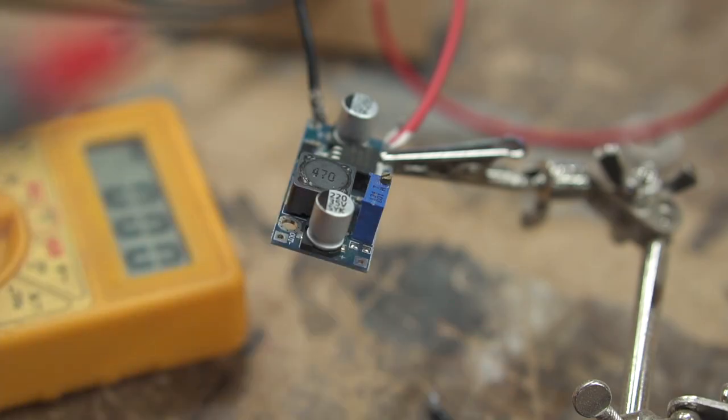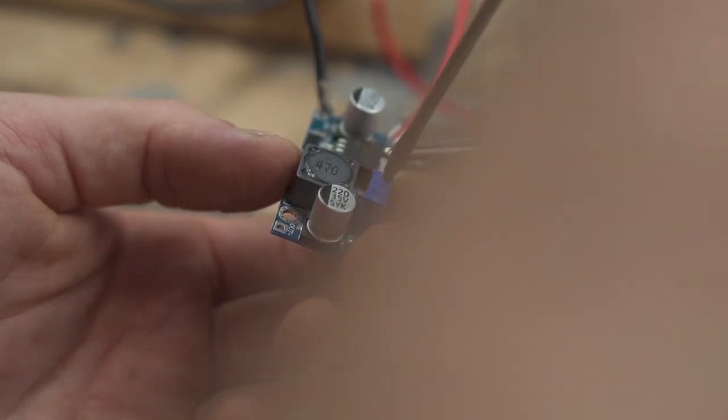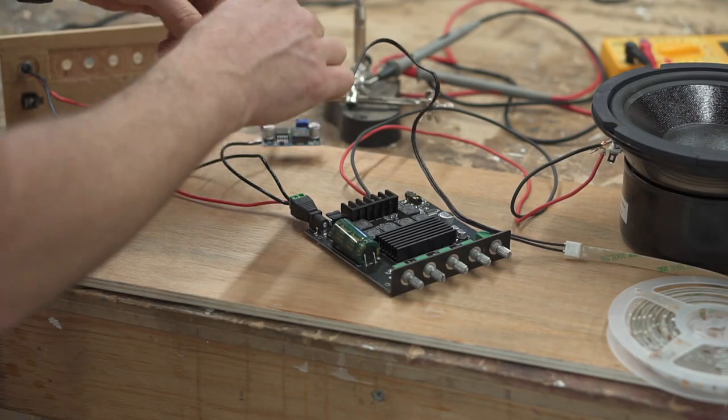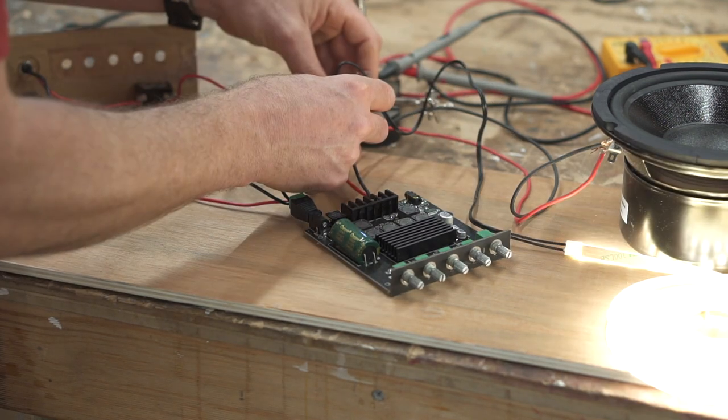So 24 volts in and about six volts out. I suspect once I have the amp running, 12 — that voltage is going to be a lot less; it's not going to be 24 going into this unit. Hey, look at that.